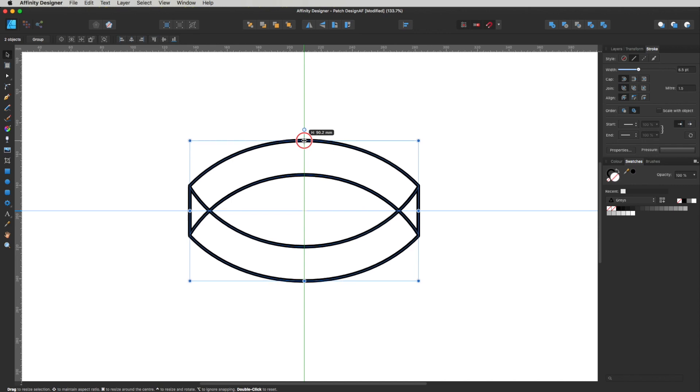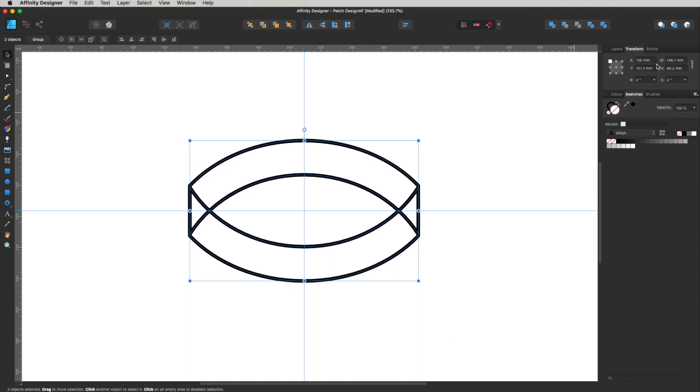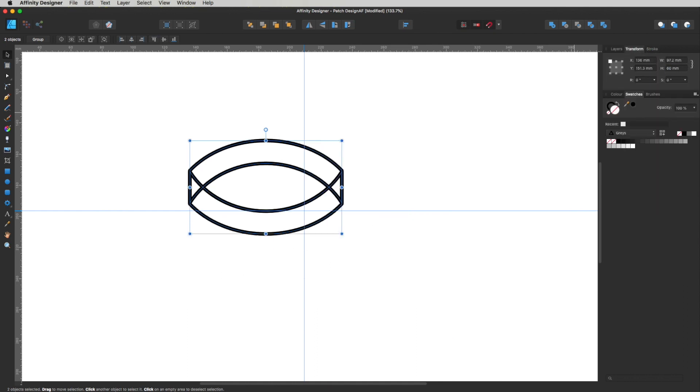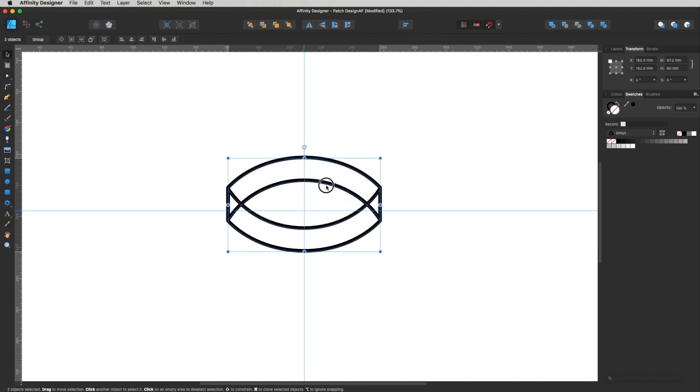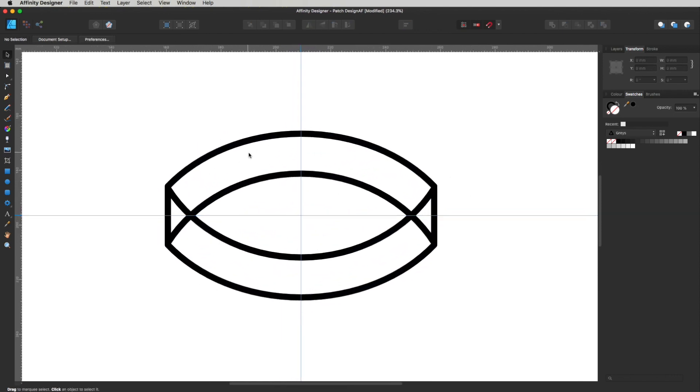I'd like some text running up here and down here, possibly the same text. But first I want to size this to what we'll actually be embroidering to. I'll select everything and resize it to about 60mm so I know what size we're dealing with when taking this to embroidery — because we don't want the text too small.